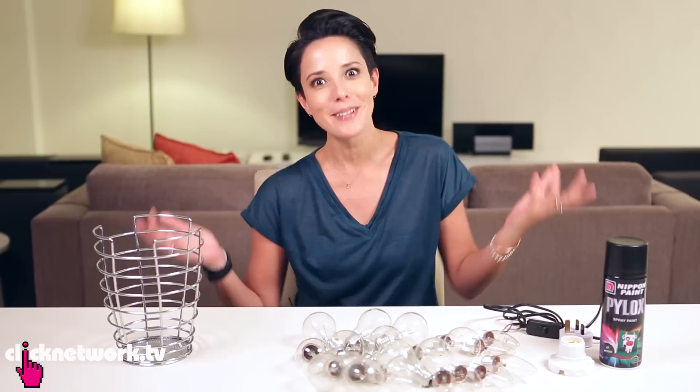So when we were in Melbourne for the Travel Hacks episode, we stayed at an Airbnb place which had a really, really cool lamp. And I thought, let's go and try and make it, because it looks pretty simple and I think you guys could give it a shot too. It doesn't cost much and it's fun to do.